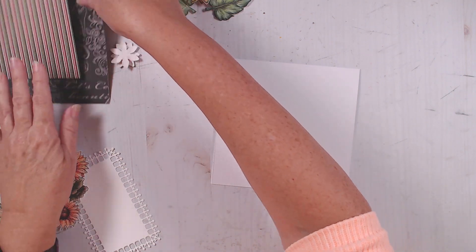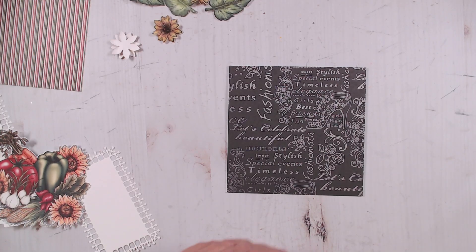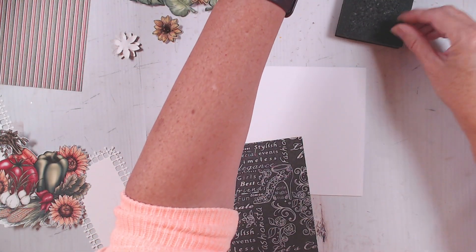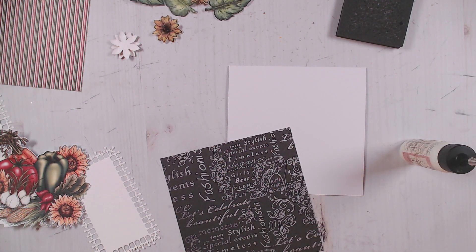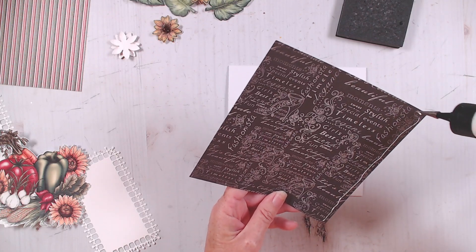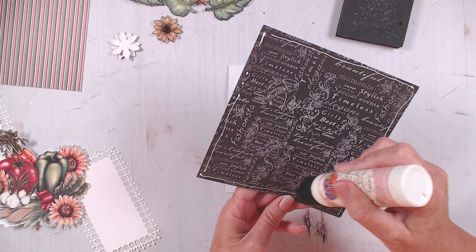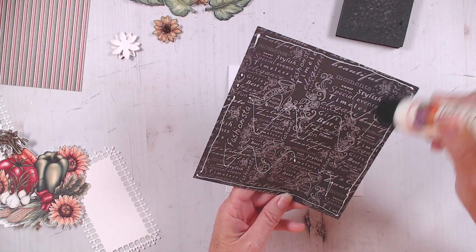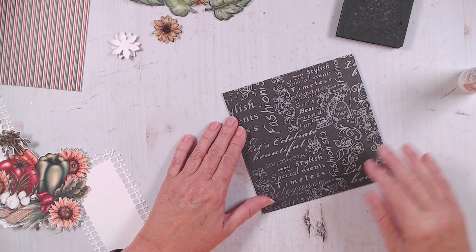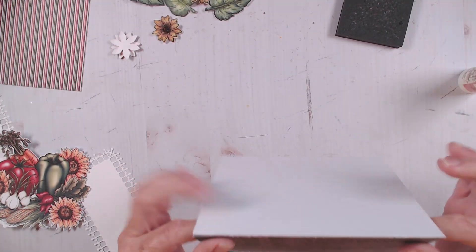The first thing I'm going to do is go ahead and glue on my background paper. And if you don't have this paper, any sheet of black would do — really just any paper that coordinates with the vegetables. And of course if you have the All Glammed Up digital, you could print this as well, which I do, but I did go ahead and use it out of one of my paper pads. Okay, so there's my base layer.